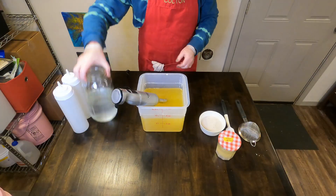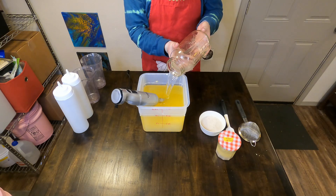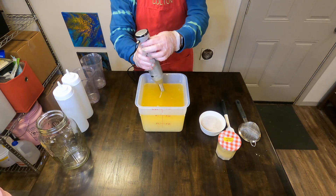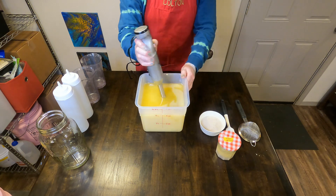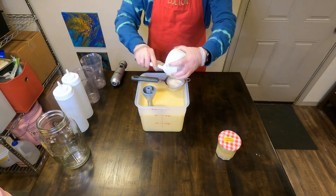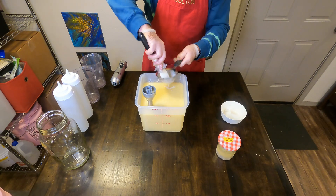This soap started out as an accident for us. We were planning to make a different scented soap with one of the two fragrances in this and didn't have enough, so we blended in a little bit of something extra. It smelled amazing, sold out really quickly, and then we had four or five customers reach out directly to us to make it again, and it has been on our rotation ever since.